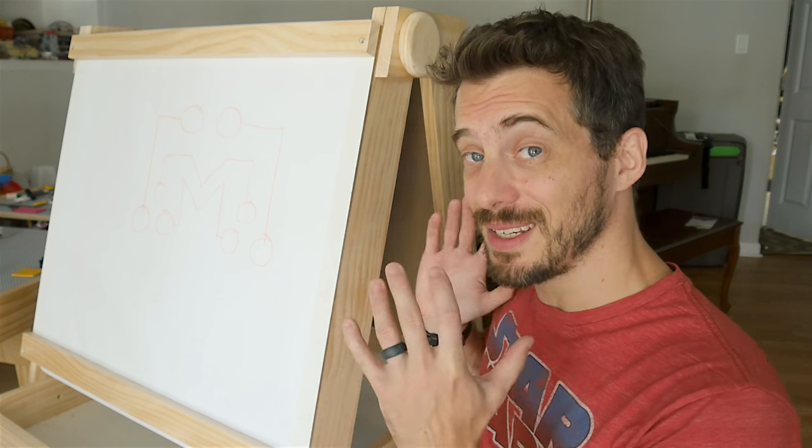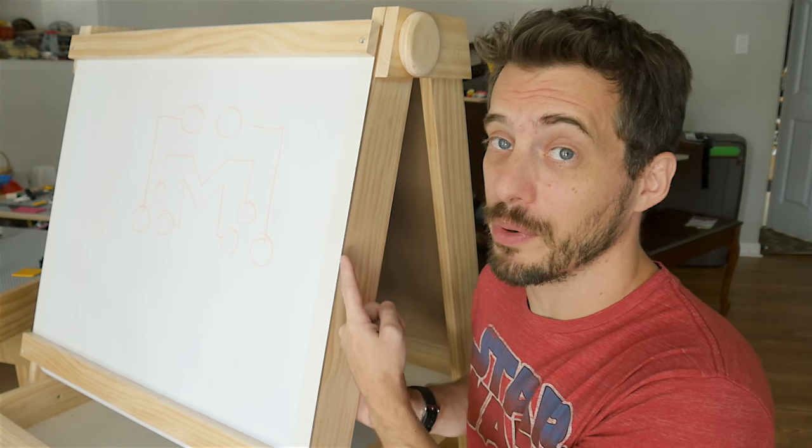Hey, I'm Bob at I Like To Make Stuff. Today we're going to make a kid's easel with a blackboard, a whiteboard, and a paper roll.